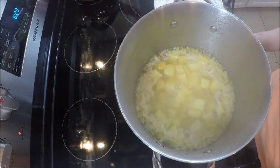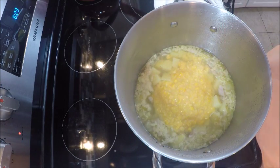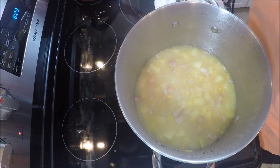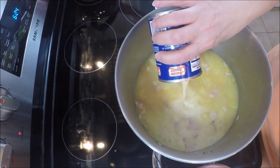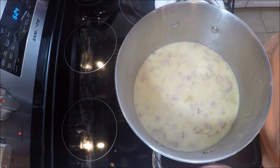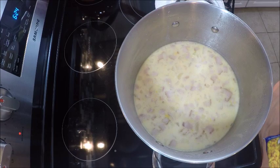We've had this simmering away for about 15 minutes. Now what we're going to do is add in our creamed corn — that's just one can of creamed corn. And we're going to add in two cans of evaporated milk. Now I'm going to put in one bag of frozen corn. I might use two — we'll have to see what this looks like.